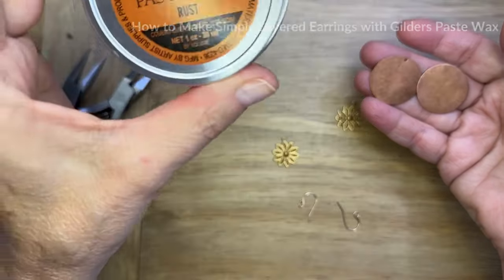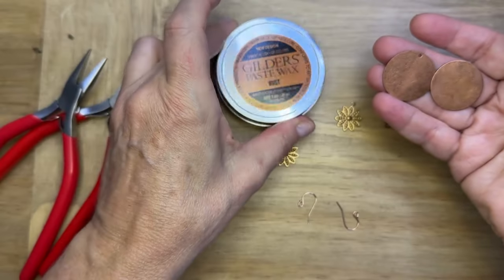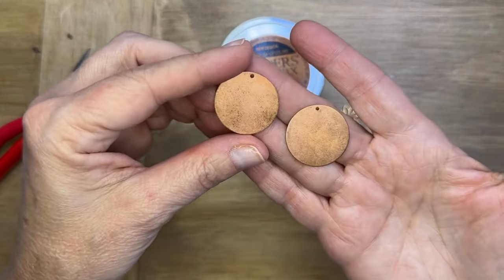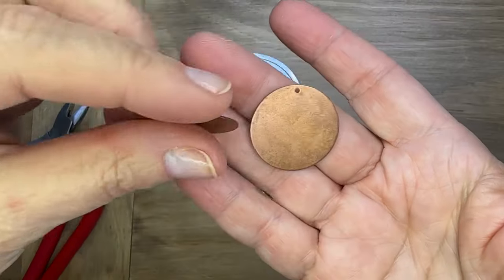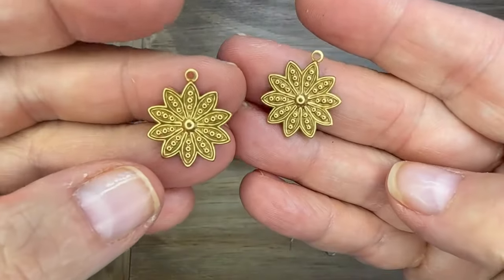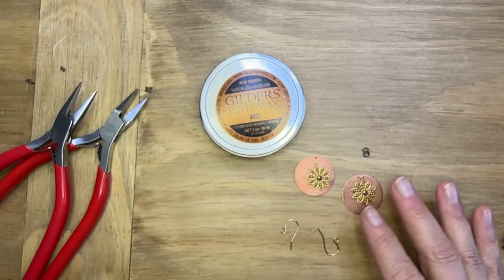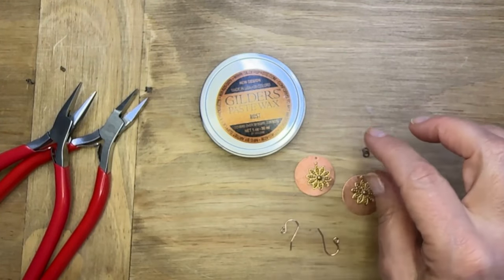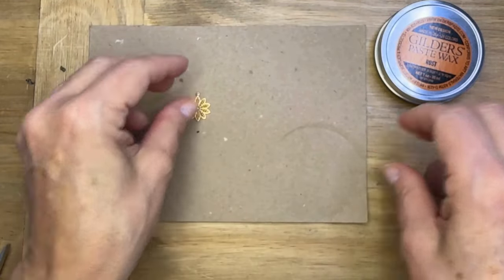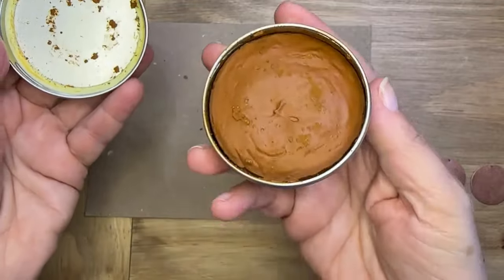I selected the color Rust because it goes so fabulously with these Vintage Artisan Copper Blanks — they're circle blank pendants and they have a cool patina to them. I also selected some Vintage Vogue pendants; they're beaded daisy petals and those are going to layer on top of the circles, but we're going to add a little bit of Gilder's Paste Wax to add a little more dimension and texture to them.